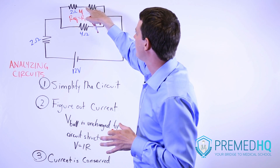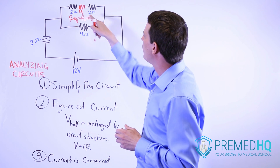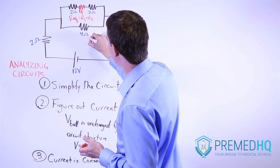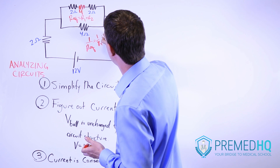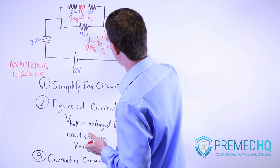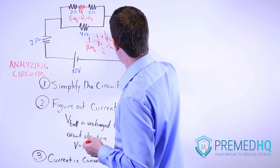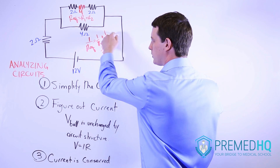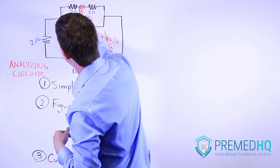The next step is to take this equivalent resistor and draw it in like that. Now we're treating it as one resistor that is in parallel with this other one. To add those, you go one over equivalent equals one over R1 plus one over R2. So you have one over four plus one over four, which equals two over four, or one half. Therefore the equivalent resistor for this whole area is two ohms.